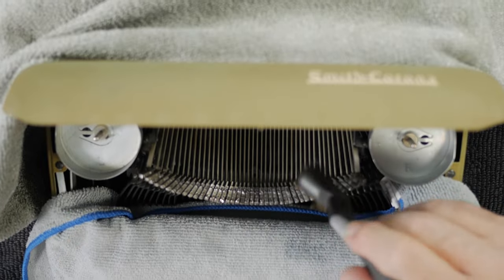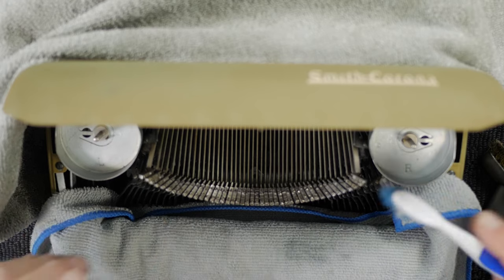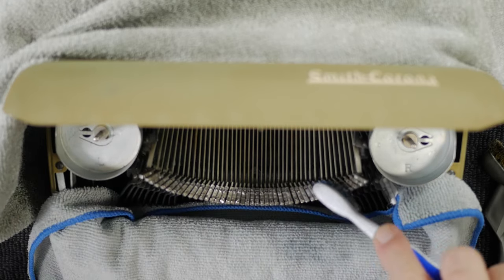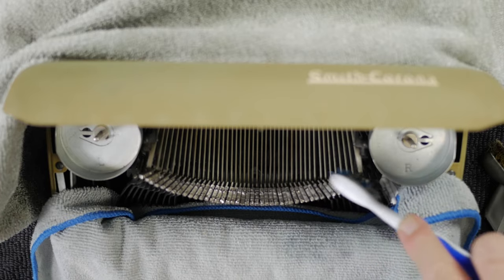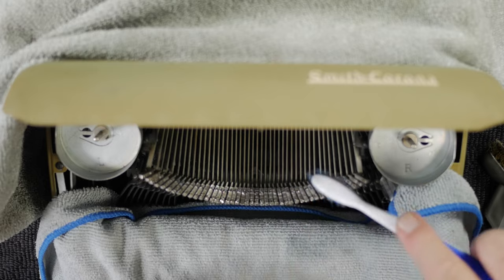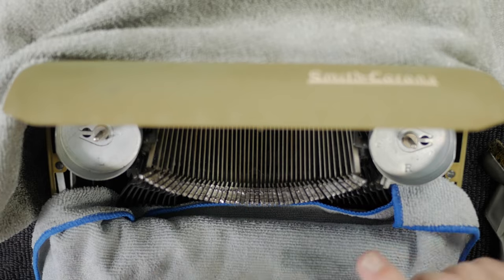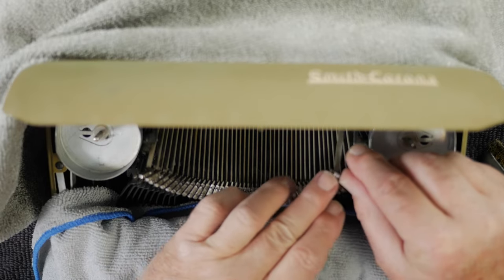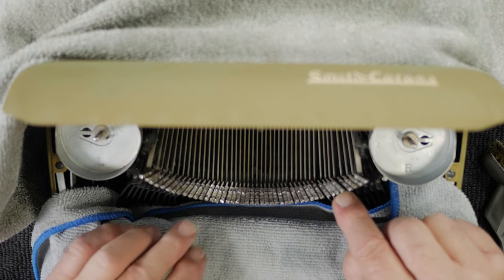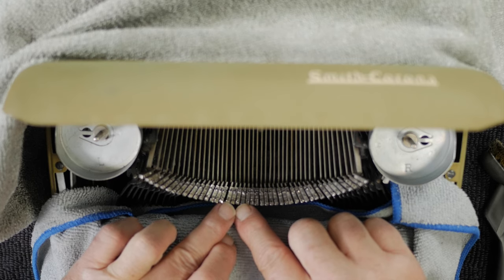Go a little bit at a time, dry off the alcohol, then go back over it with a soft toothbrush — softer than a metal brush. Work your way across the whole range of type slugs, all 88 keys or however many there are. Make sure you get all the sides of the type slugs as well. Then we're going to need to look into the loops of the type slugs themselves and clean those out too.